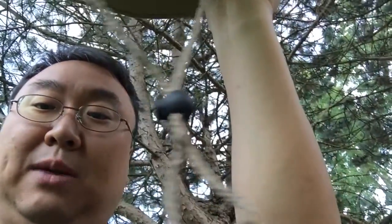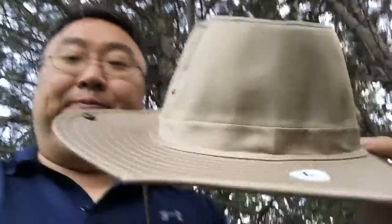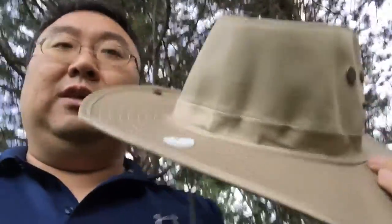There is an adjustable chin strap — you can throw it behind your head if you want, or put it in front, or throw it in the back. On a windy day you can throw it on. I'm pretty impressed that especially with the various sizes available, this thing only runs for about six bucks shipped if you're a Prime member.